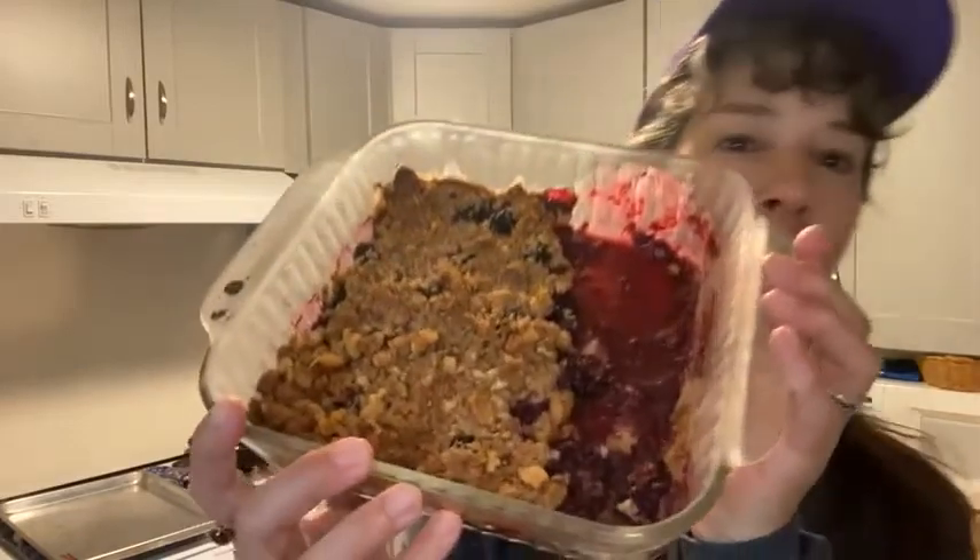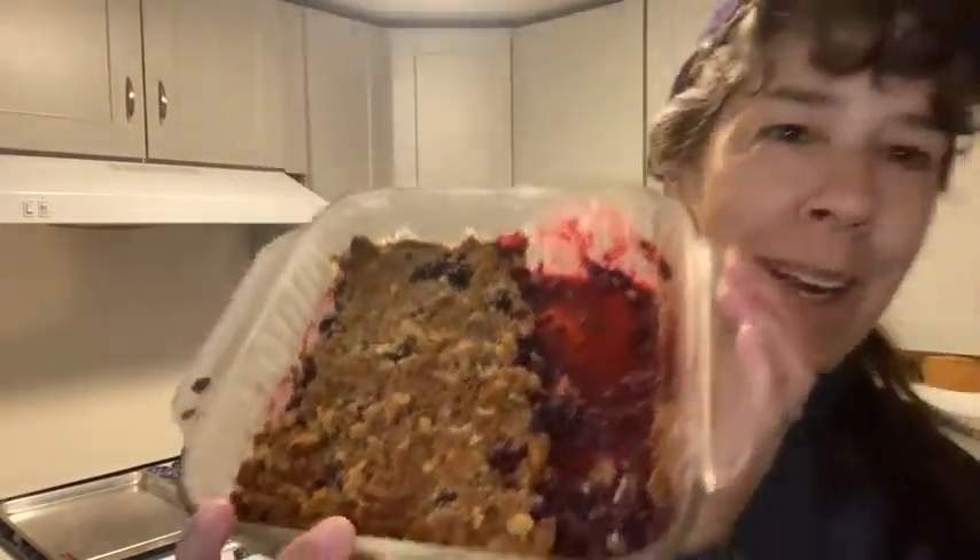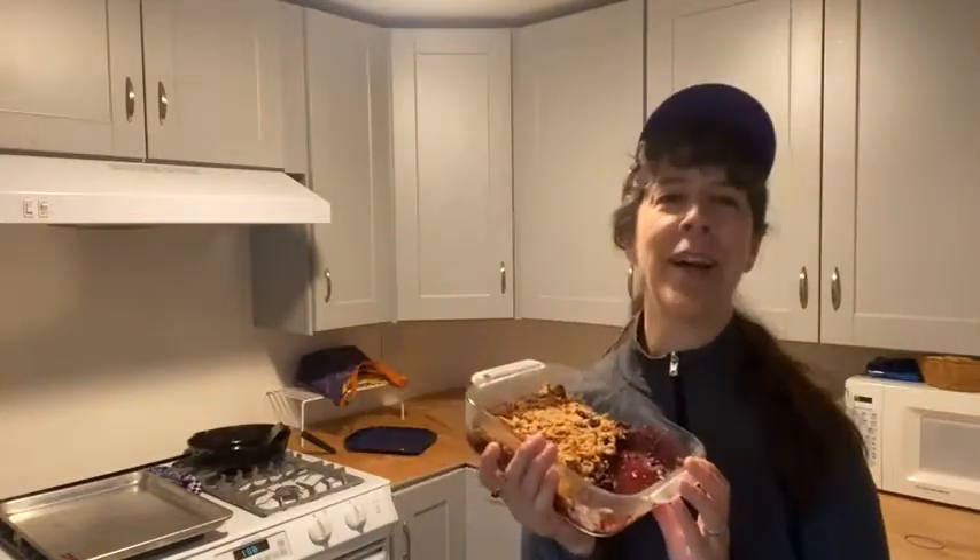Hello, good morning! Coach Monica Adams here. I am so excited. I just made blackberry cobbler. Well okay, I made it and ate it last night. Oh my god, it's so good.